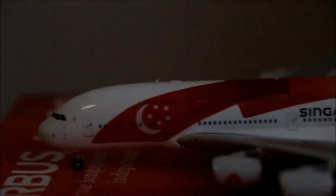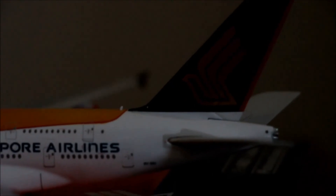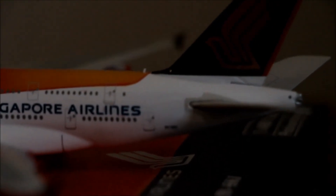Let's move to the other side, which is the same actually. Forgot to show you the registration 9V-SKI — there you go, it's right here. Very small text, I don't think you can see it, but as long as you know where it is.